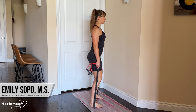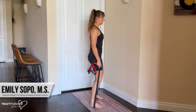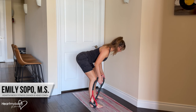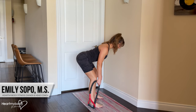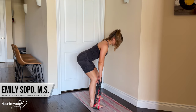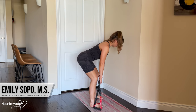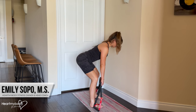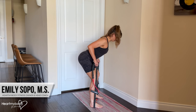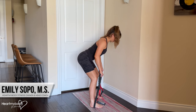From the side, we'll start with our feet on the band, soften your knees, hinge at your hips driving them back so that your torso comes down as close to parallel as possible. Keep your back in neutral, shoulders down and back. All the same rules apply as a normal row — inhale, and as we exhale, pull the band driving your elbows back toward your back pockets, squeezing a pencil between your shoulder blades. Inhale to lower down.